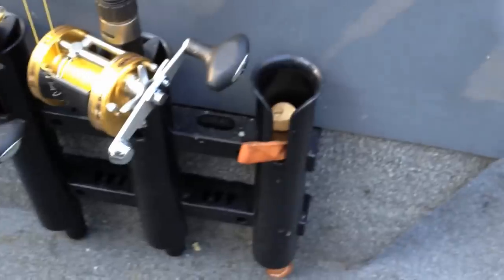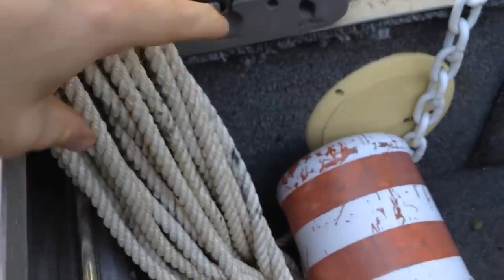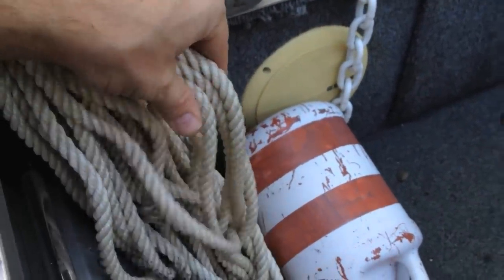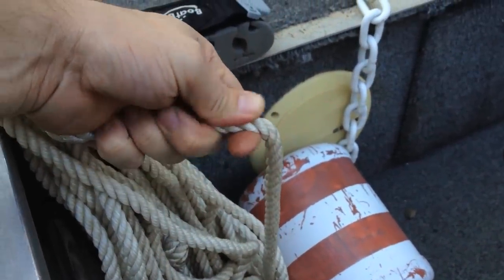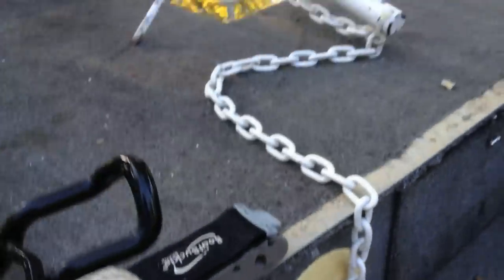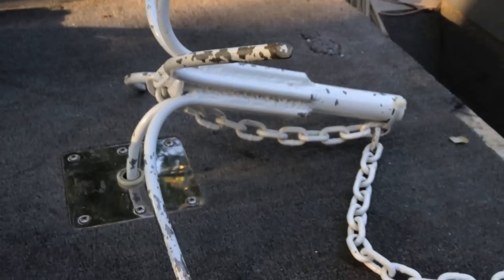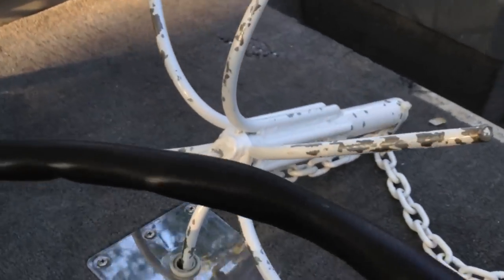There's a handy little knife, and over here I've got a hundred feet of big fat anchor rope. It's not because you need a fat rope, but it's easier on the hands when you're pulling in that anchor. That's 20 pounds of anchor right there.